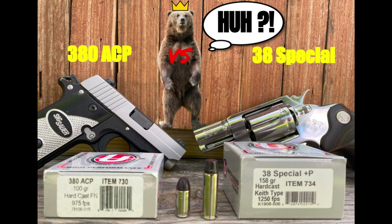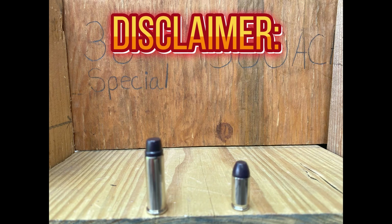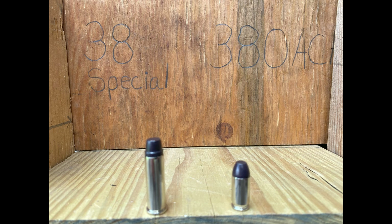Welcome to Armus, everyone. Today we have a hard barrier penetration test comparing the .38 Special to the .380 ACP. Quick disclaimer: please be advised for any younger or inexperienced viewer concerning firearms — these two calibers are not optimal for bare defense and may even endanger a person and minimize their chances for survival during an encounter.